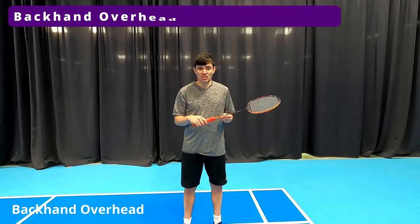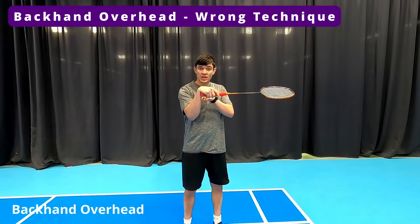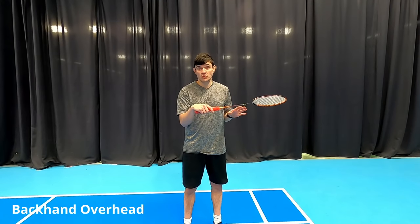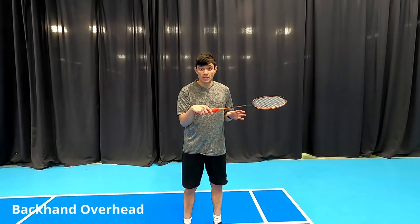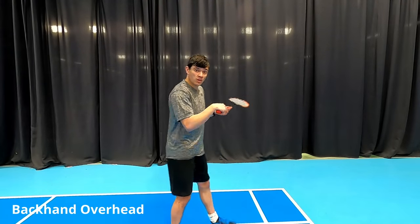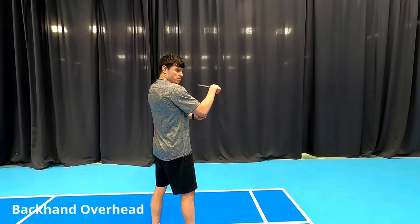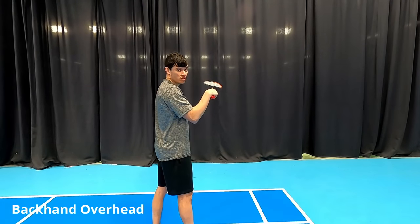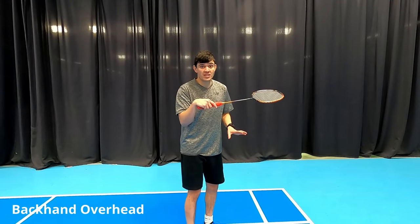For the overhead backhand shot, we need to make sure that we don't have this swan effect, where the wrist is bent forwards. This won't allow us to generate any power, it will also not be deceptive, and hitting cross will become a lot more difficult. Also when you're doing this, you want to make sure that your elbow is not too tucked in, because this also stops you from generating power.